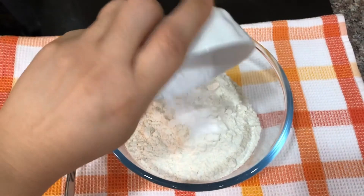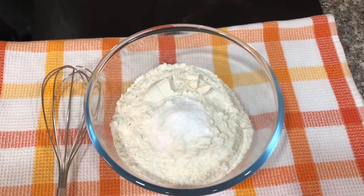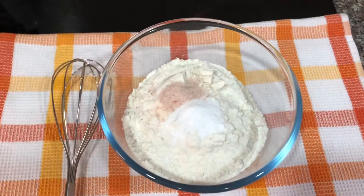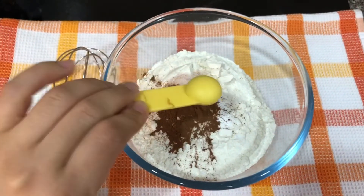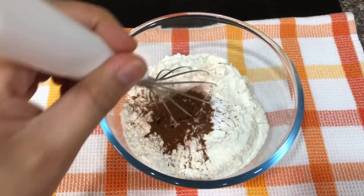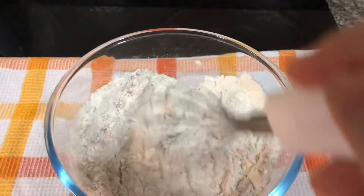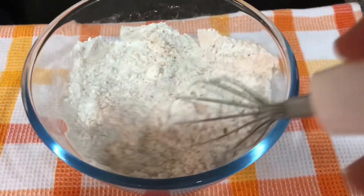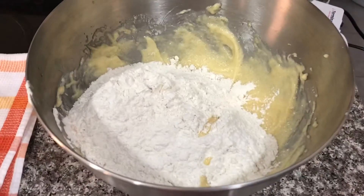In a separate bowl, combine the flour, baking soda, salt, and cinnamon, and stir them all together. Then combine this dry mixture into the creamed mixture.